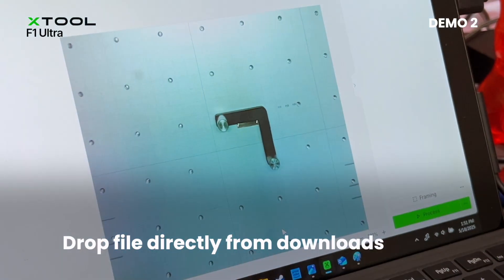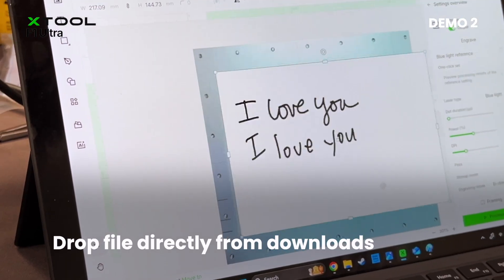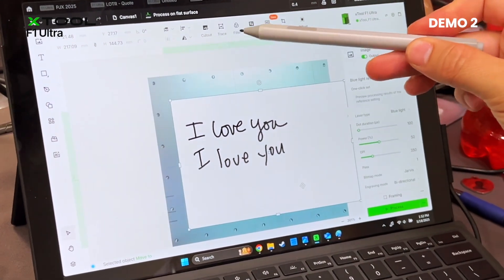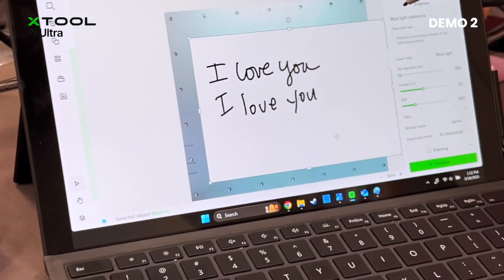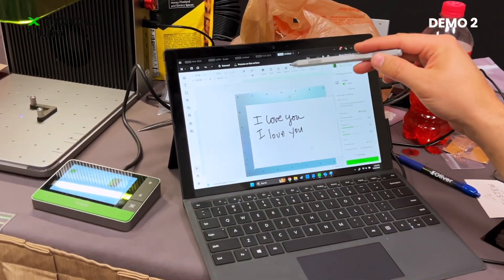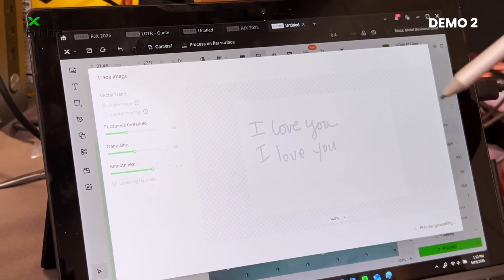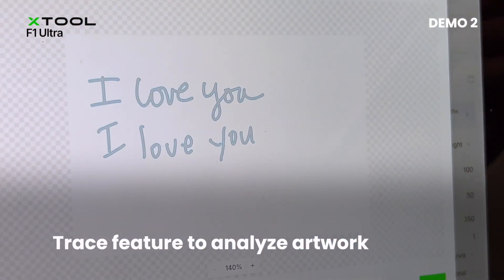And then I want to drop that in. It's going to have all this white background like we saw over there. One of the cool things that I love that they've added to this software recently is this trace feature, which is limited to the amount of pixels that you have. So with fine detail and low pixel density, it's not going to look good at all, but in this case we have a good amount and it's relatively simple. So we're going to select trace and it's going to analyze it, and then you can see this highlighted preview around the text.